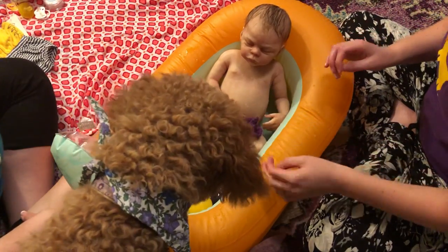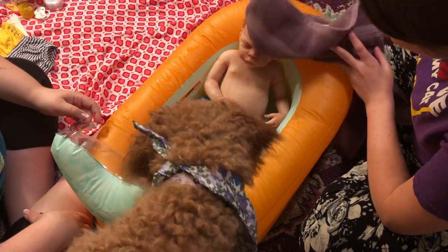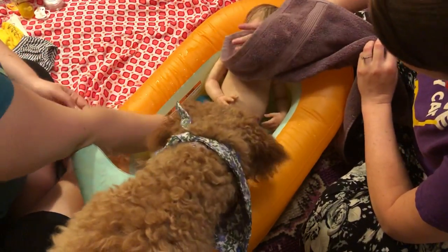Is that a bath? There you go. I think he looks good. You're good, get him out. Dry him off, get him powdered. Get him out of here.